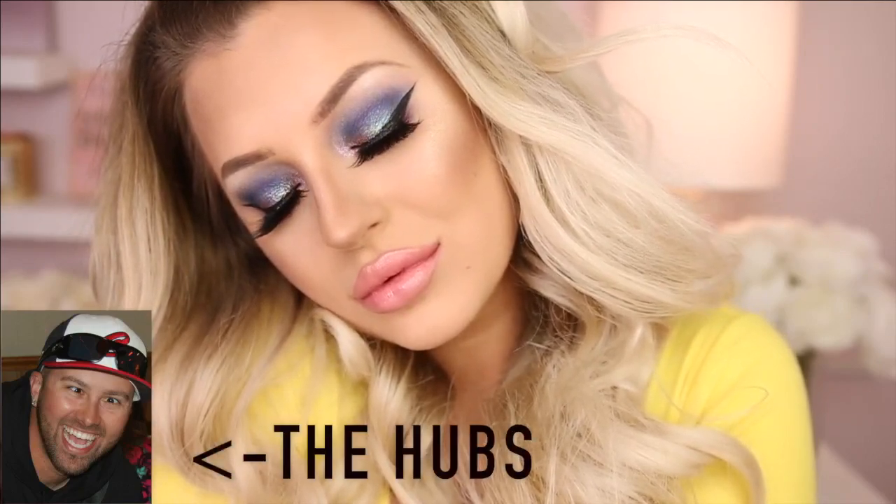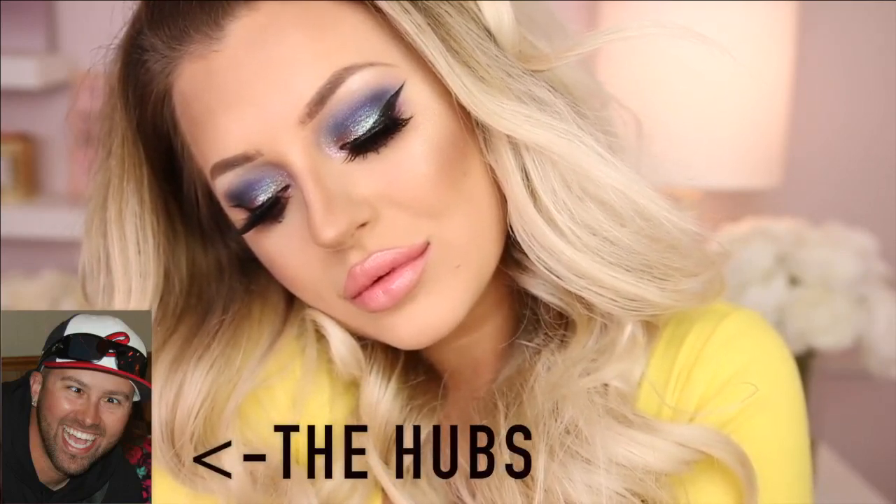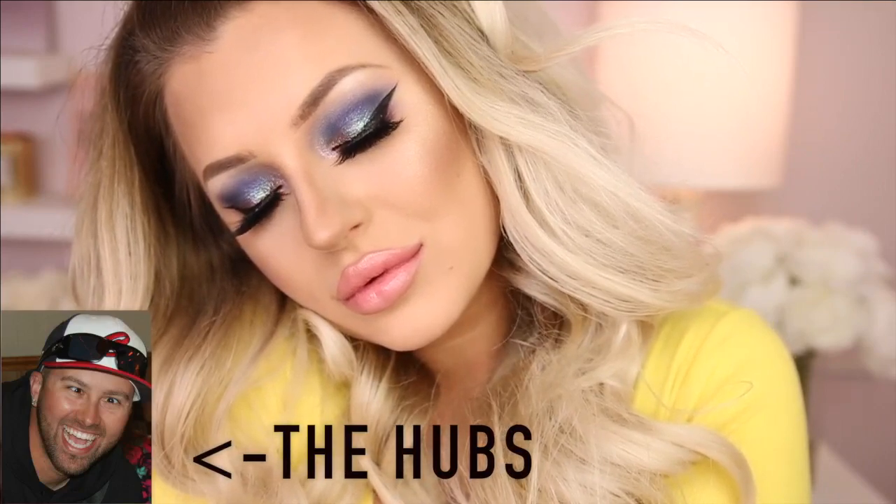What up, y'all? Hubs in the building making my YouTube debut on this voiceover. About to learn y'all how to do some makeup. Y'all want some nice, easy tips? Hey girl! Want some tips? Just stay tuned and listen to what I'm about to preach.